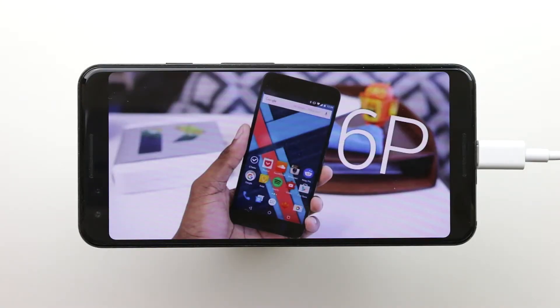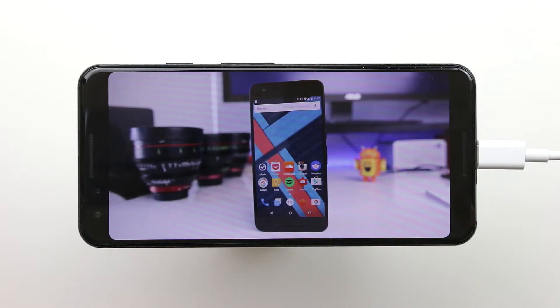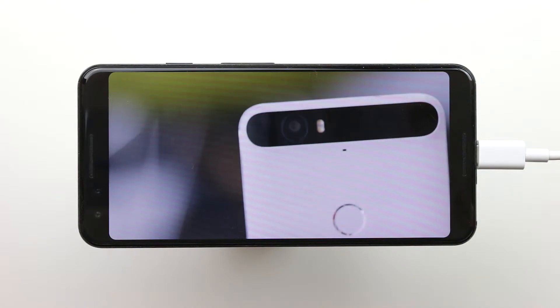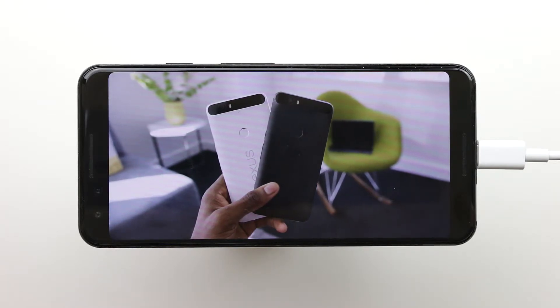Before we begin, I have to clarify — this is only for the Pixel 3, because the Pixel 3 XL is actually cut into that rounded shape. The AMOLED display on the Pixel 3 XL is physically cut into that shape. However, on the Pixel 3, Google has made the corners more rounded via software. The great thing about this is that you don't need root, so you will not void your warranty.